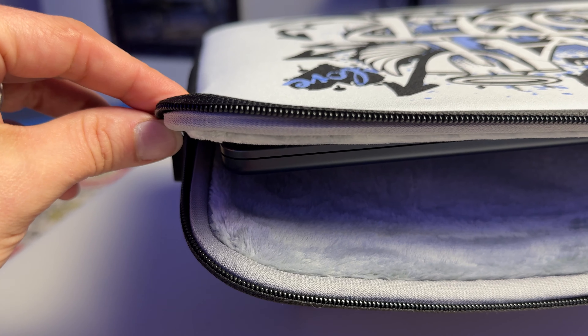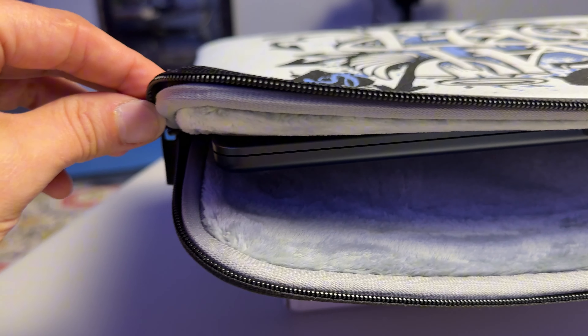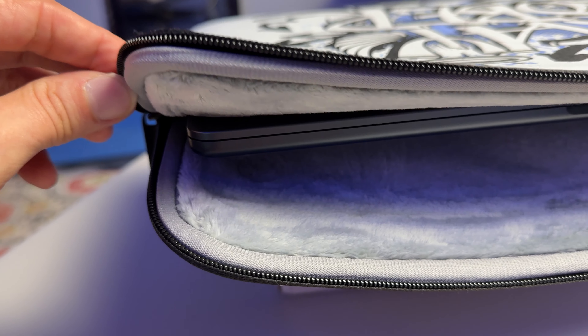This laptop sleeve isn't just about looks. It's got foam padding to protect your laptop from bumps. And the inside is made of faux fur. The back is just a black design. So it's only got the design on the front. I like that it's kind of minimal — keeps the graffiti design on the front, but it's not too loud all over. It looks like it fits.